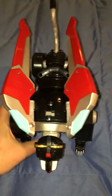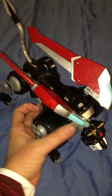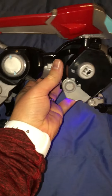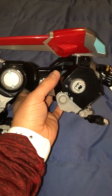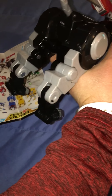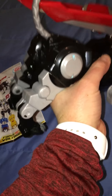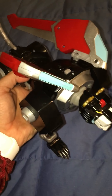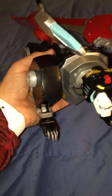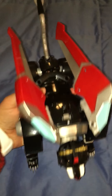Here is the toy — here's the black lion. It's made of really sturdy plastic; the joints are very stiff, which is good because it has some heft to it. It also shows that the 16-inch Voltron won't be flimsy, which is awesome.